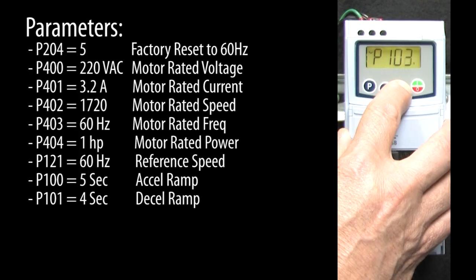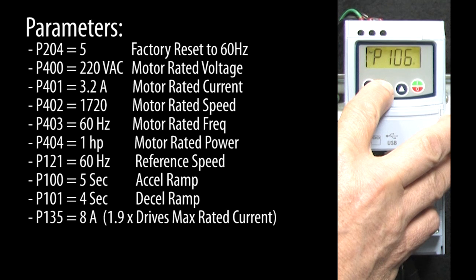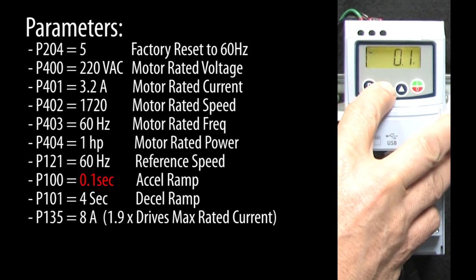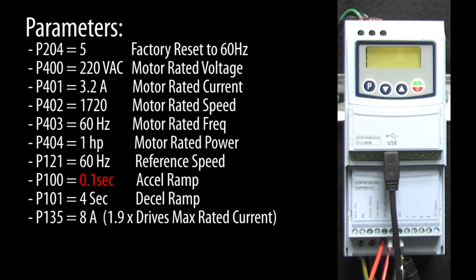This drive is rated for 4.2 amps, so I'll go to parameter 135 and enter 8 amps. I'm also going to go to parameter 100 to set the acceleration ramp at a ridiculously small number to really stress the drive. Hit run and of course we get an overcurrent fault.